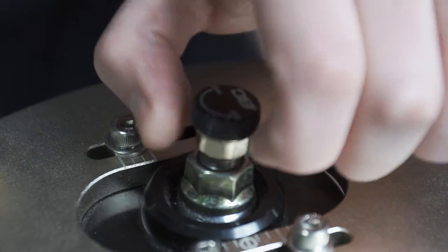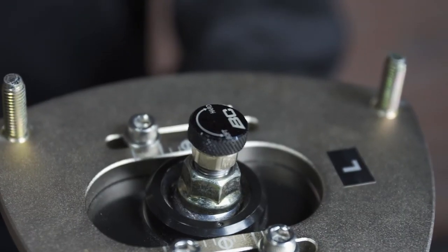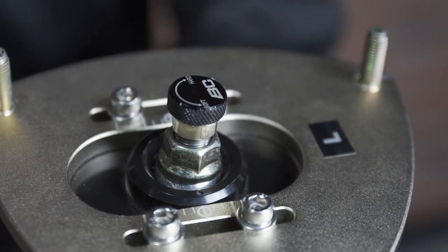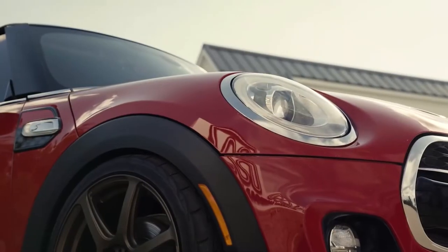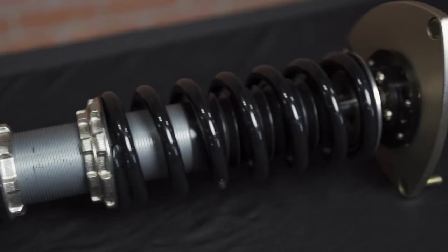Finally, install any adjustment knobs that have come with your new coilovers. I recommend setting all adjustment knobs to the middle setting. This is a good starting point for most cars and can be adjusted further once installed if need be.